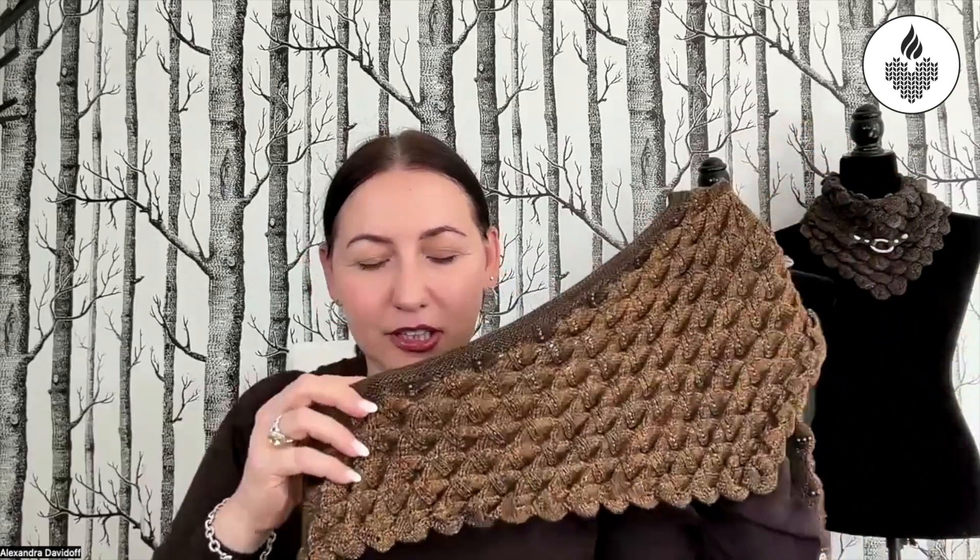If you've never seen a dragon shawl before, it's truly three-dimensional. Some people think it's heavy because they assume the scales are solid, but you can see these scales are actually little empty pockets inside. The whole thing is literally 100 grams plus beads — the beads do make it a little heavier because there are so many of them. It drapes beautifully; it pulls down just right without pulling too much.